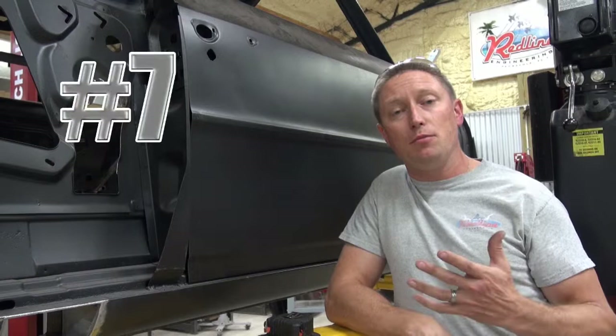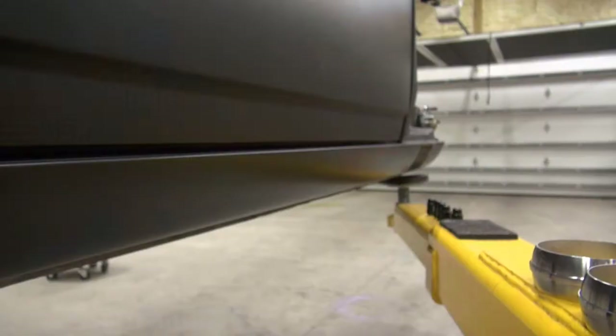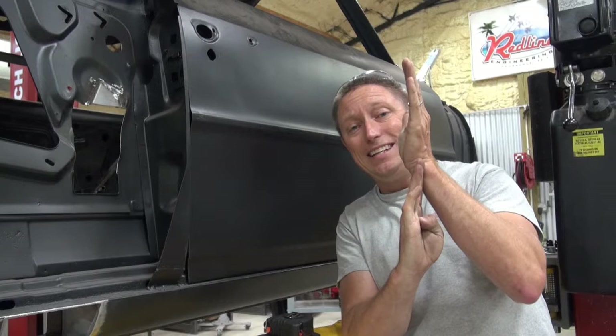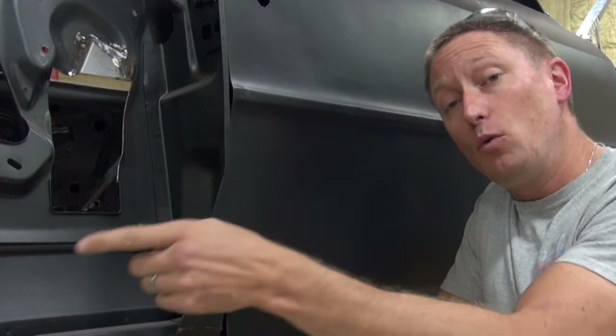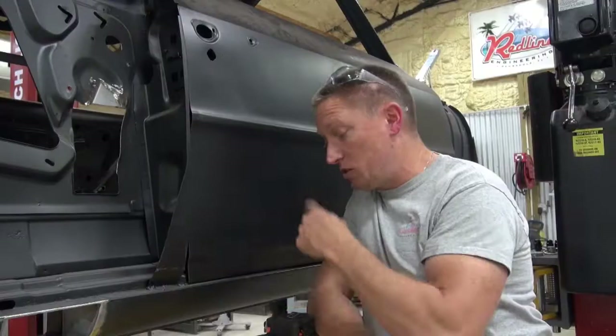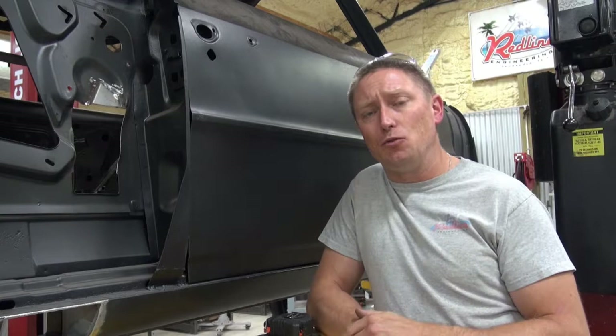Tip number seven: realize the incredible importance of door location. Door hinges can be adjusted — raised up and down, tilted, moved forward or rearward. Before you remove a rear quarter panel, make sure your door is in the proper location: lined up with your rocker and ending at the exact same point at the front. When I put my rear quarter back on the car, I'll reference it against my door, which is referenced against my rocker. Make sure your door is adjusted exactly where it's supposed to be before adding other body panels — it all fits together like a puzzle.